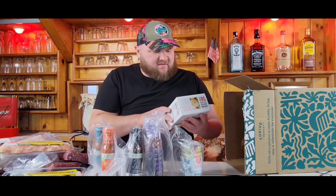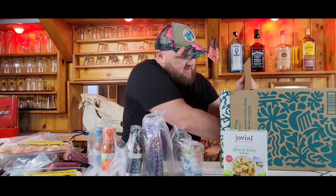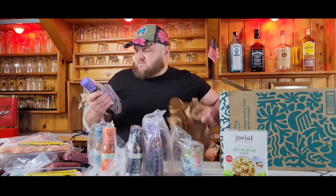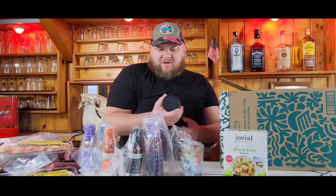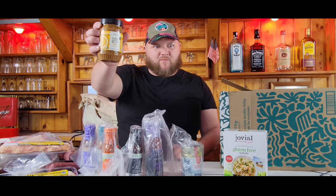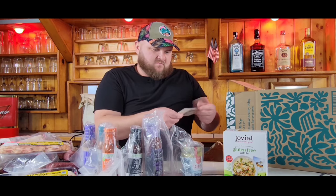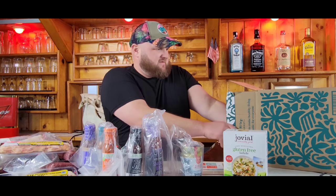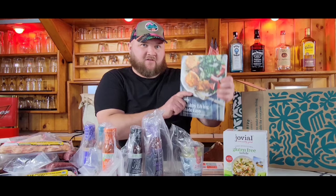Then we got Jovial gluten-free pasta — that's one of our gifts. This is our barbecue sauce — fruity maple barbecue sauce. This is one of their gifts — almond butter, creamy. I've never actually had almond butter, so I'll try that out. Then Thrive Market do a healthy way — take a little guided shopping at Thrive. Then a healthy living cookbook.